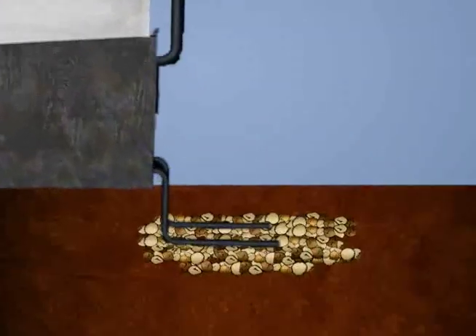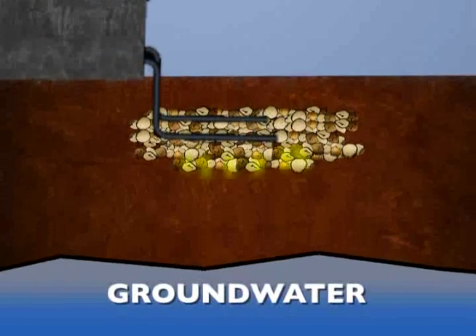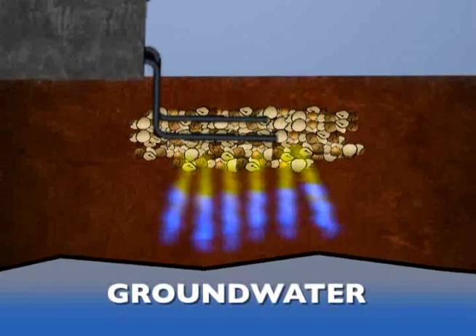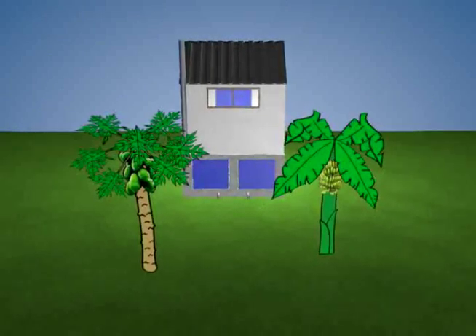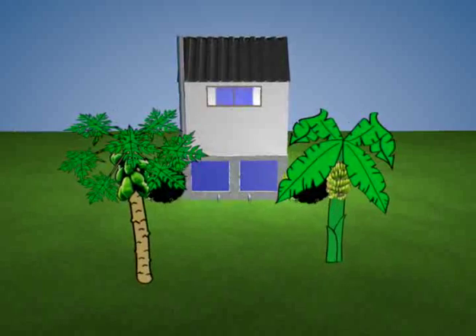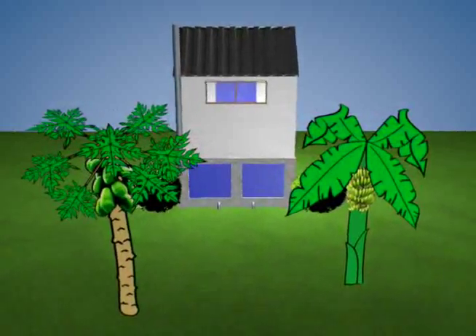The soak away pit is made up of aggregate material designed to filter and dissipate the nutrients found in urine before they can reach the groundwater. Planting banana or pawpaw trees and ornamental plants around the soak away pit will assist with the uptake of nutrients from the soil as they utilise the nutrients for their growth.